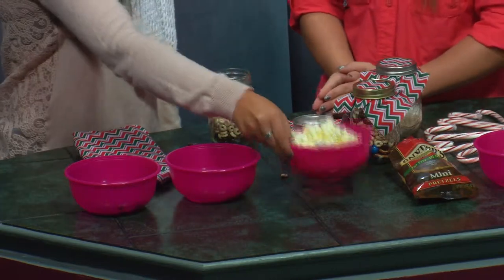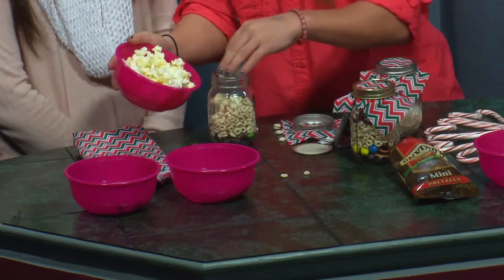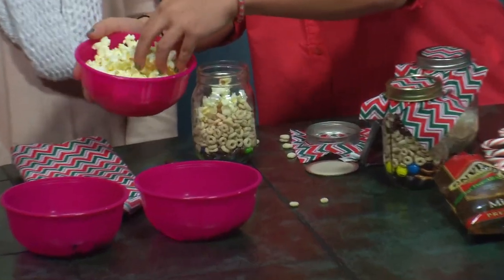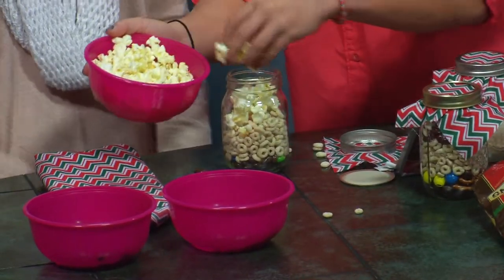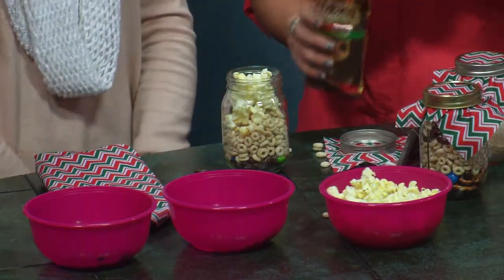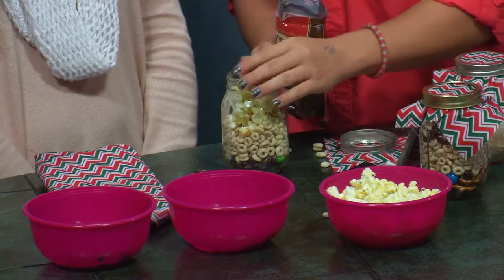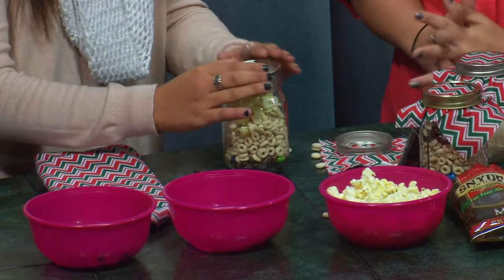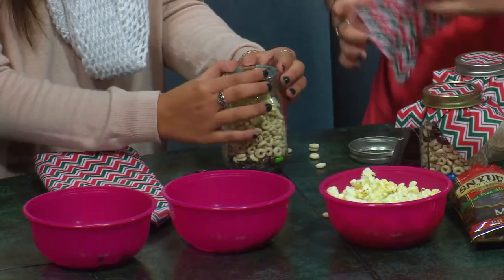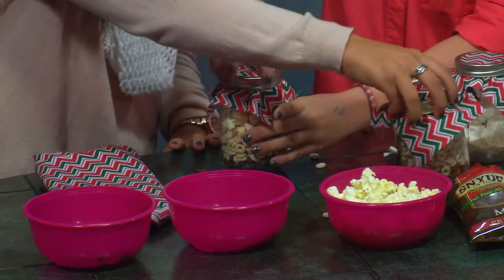I also put in popcorn — very buttery popcorn. And then pretzels; some people like pretzels, some people don't, so save room for those. Now all you do is put the fabric back on, add a bit more fabric, close it up, and this is the finished product.